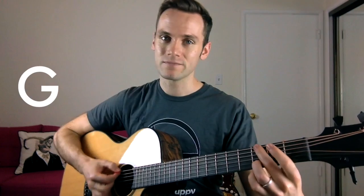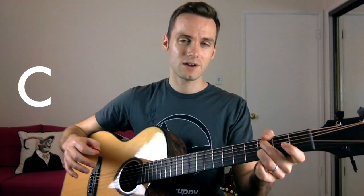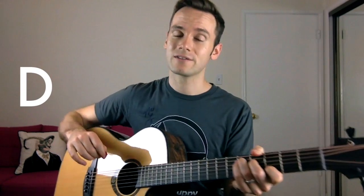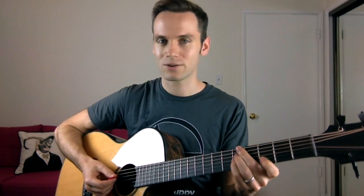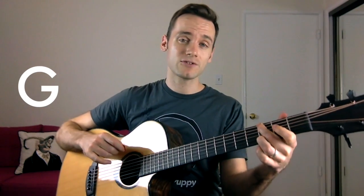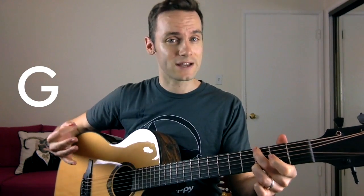Quick recap: the verse is simply G, E minor 7, C, and then the cool D. The chorus is the A minor 7 with an 11 — just call it an A minor — then C, then D, then G. The bridge simply goes from C to G, and then ends on that cool D again.